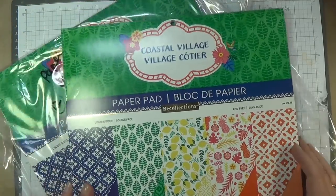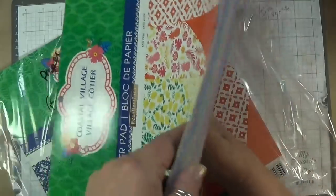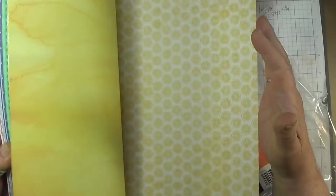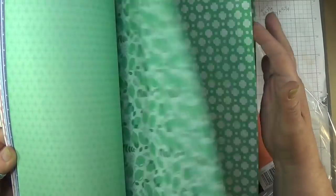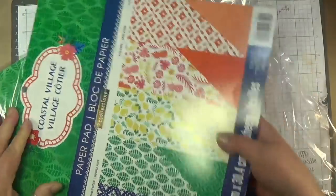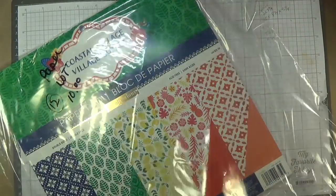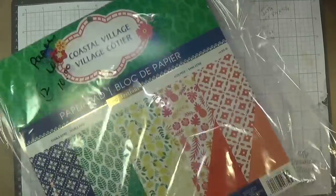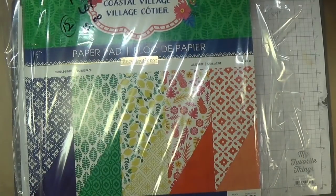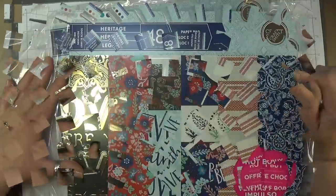Lot twelve is called Coastal Village from Recollections. This is all double-sided paper — I think it's the only one I've ever seen from Recollections. It's nice quality paper, but it is double-sided. You get two packs for $10 — so that's 96 double-sided sheets. Link below.